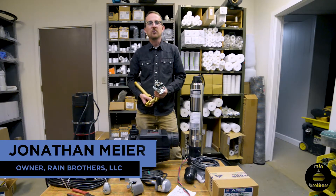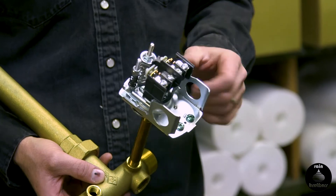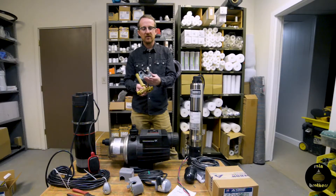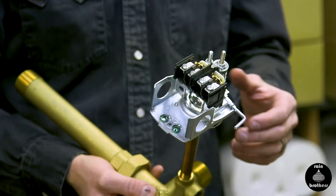Jonathan from Rain Brothers here, rainbrothers.com. Today we're going to talk about pressure switches, and specifically the benefits of adding a low-level pressure switch to your cistern pump or well pump setup.